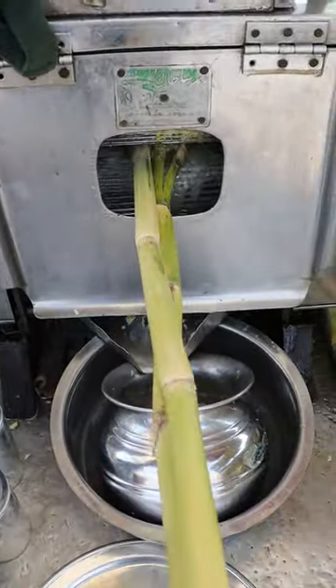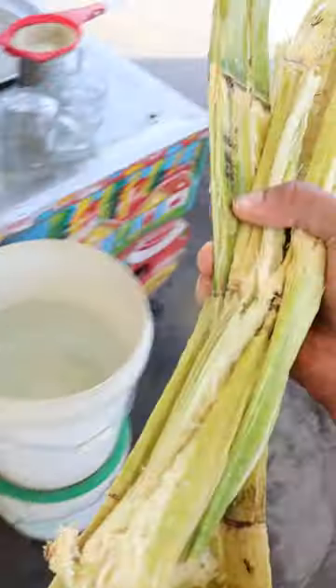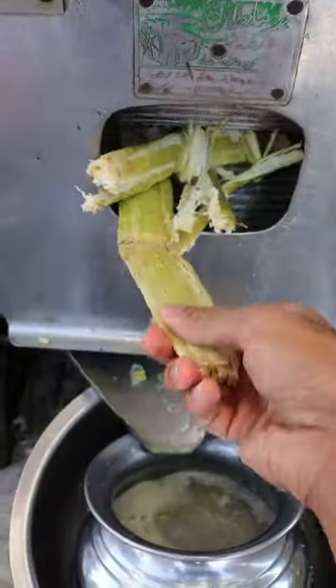Step three: shove it in there. Get all that juice out. Step four: shove it in there again. Don't waste any of the juice.